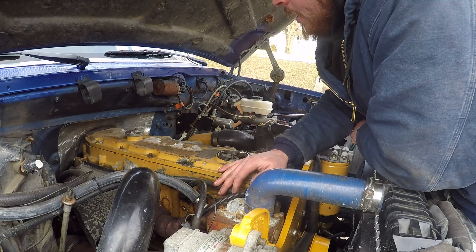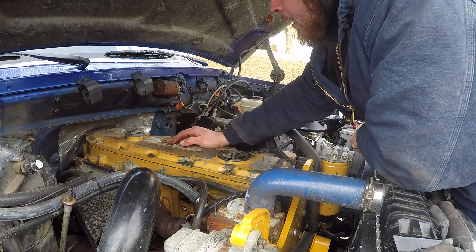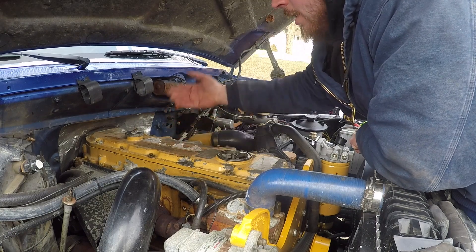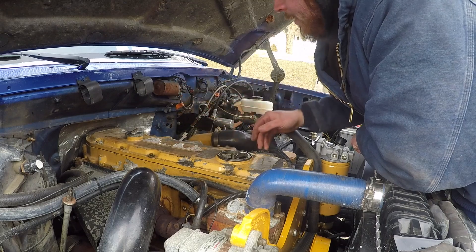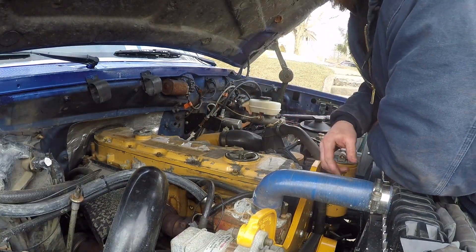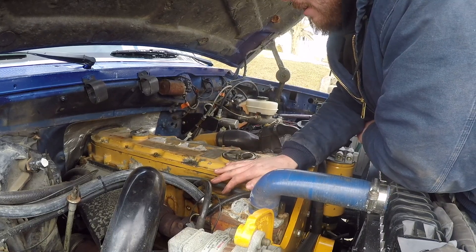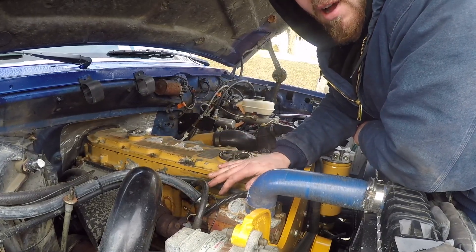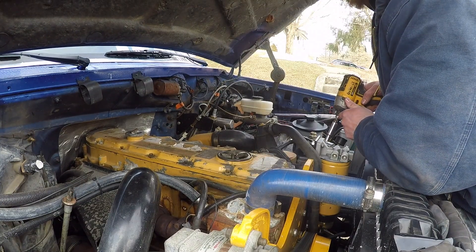The only thing I wish is Ford had taken this into consideration and given you a little more room on those back two bolts, but it is what it is. You can still get to them and get the cover off, so I'm glad for that. When you're putting your valve cover back on you really want to make sure that you torque these to the proper specs and use the proper procedure because you definitely don't want your valve cover warping. So we're going to get to torquing these down in the proper order.